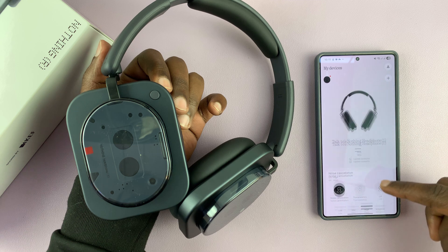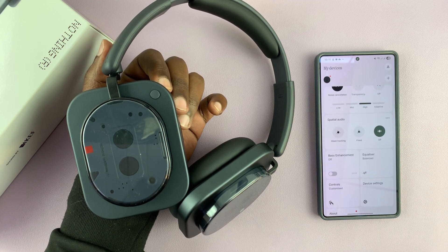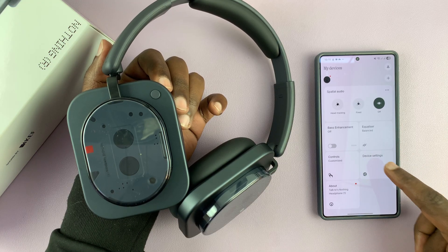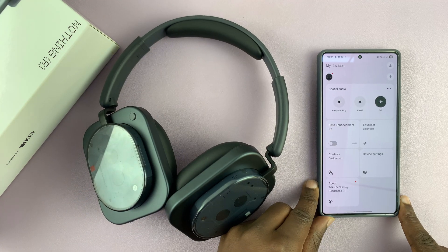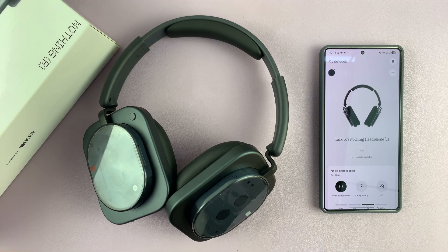There is the Nothing app. Once you set up the app, you have more control over your headphones — more features like the equalizer, some custom controls, and more device settings to play around with on your Nothing headphones. That is basically how to set these headphones up. Thanks for watching — don't forget to like and subscribe. If you have any comments or questions, drop them in the comment section. Good luck.